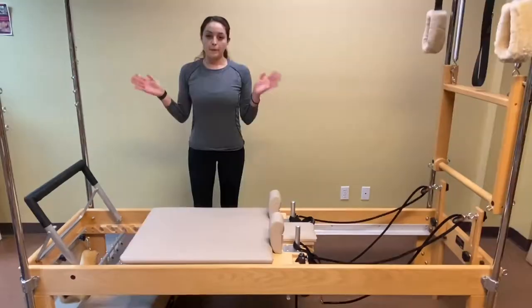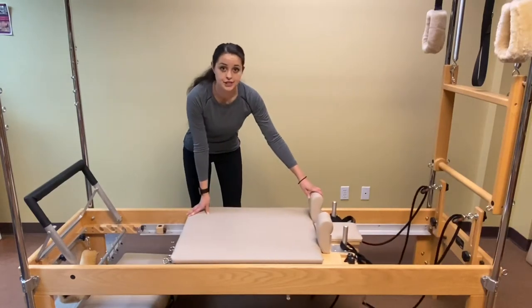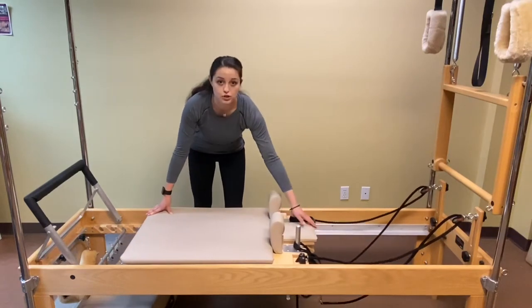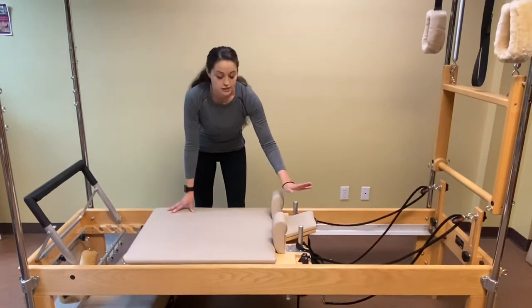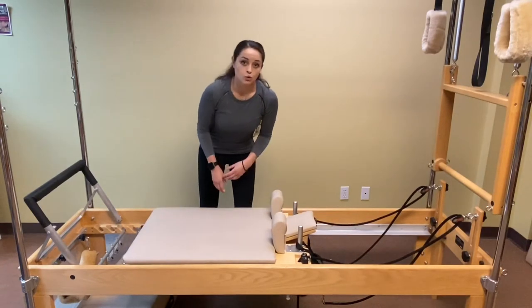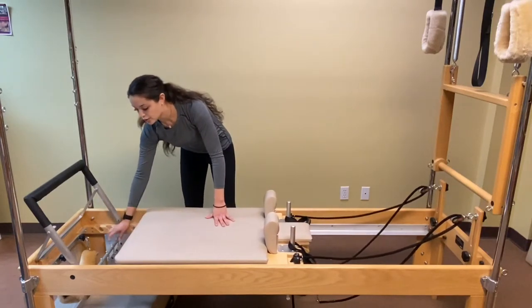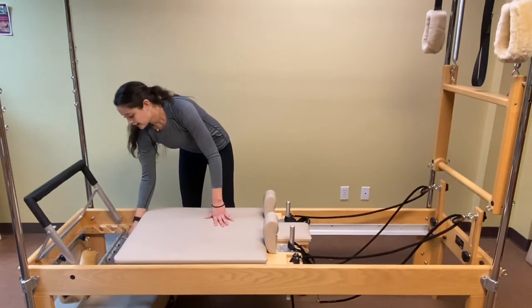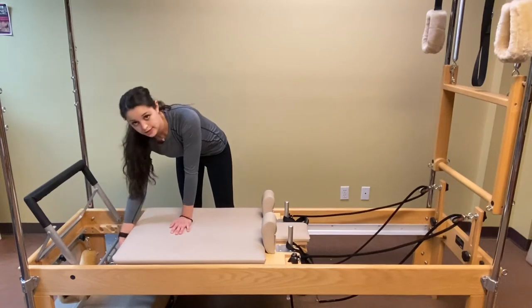So the sliding carriage — one of the bigger and more noticeable things about the reformer — is a pretty much flat bed that also supports the shoulders and the head. We're able to crank this up, and it also helps clients feel comfortable as they're working out. The carriage connects to hooks at this end of the reformer, and they're connected by springs. The springs vary in resistance and difficulty.